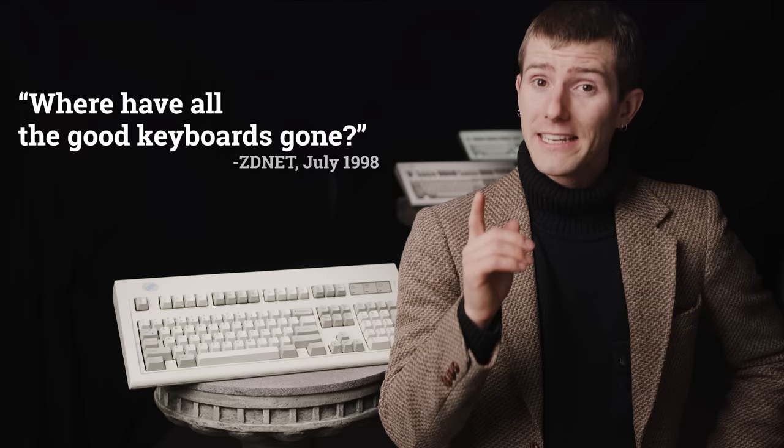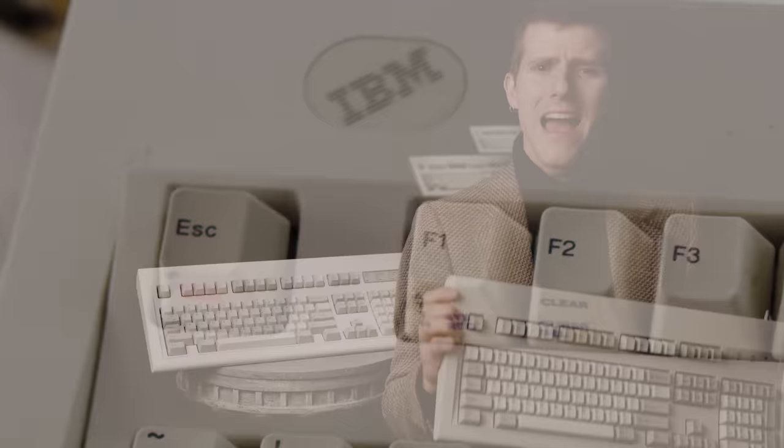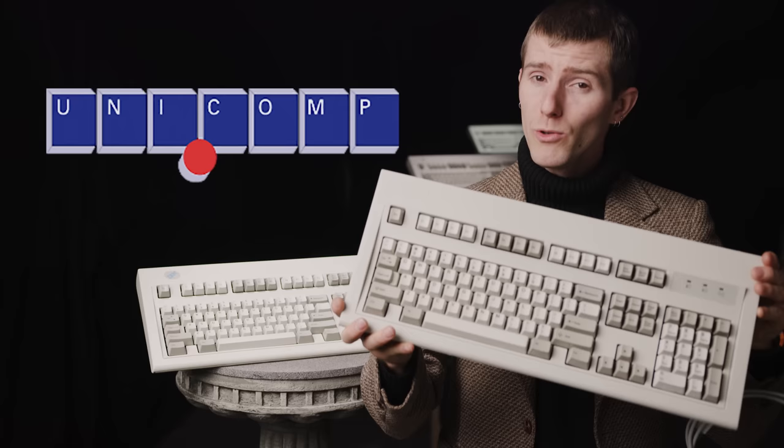And here is where the story gets interesting. A group of former IBM and Lexmark employees began slowly purchasing the Model M's intellectual property rights — except for the logo — and the physical manufacturing equipment used to make it. The company they formed is called Unicomp, and their keyboard, the Unicomp Classic, manufactured January 15th, 2018, is as close to a direct descendant of the original Model M as you can get — not really a clone, but more of a descendant.